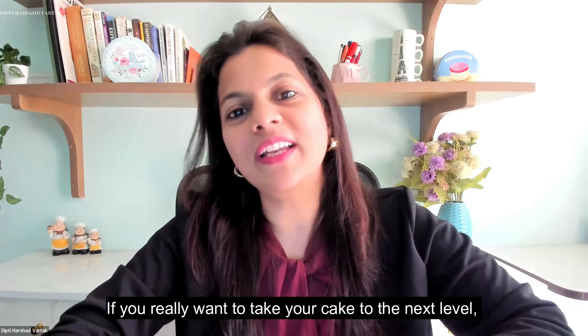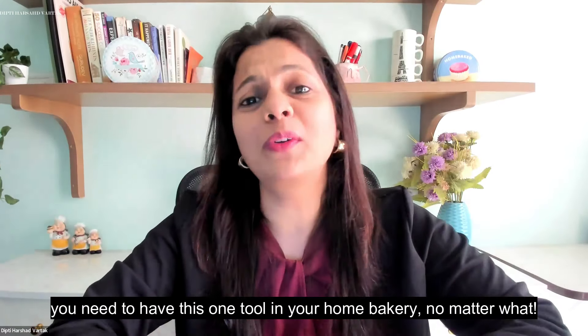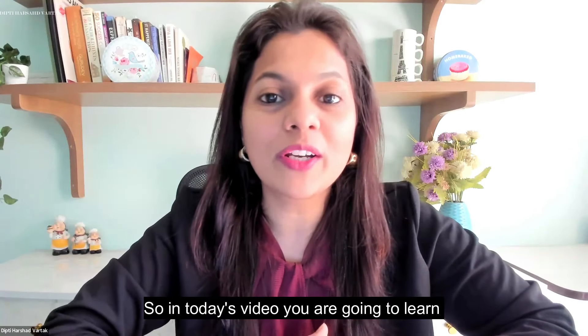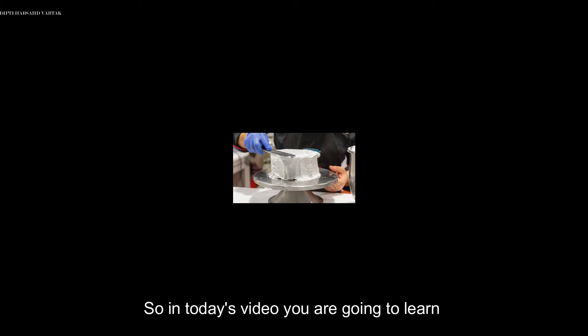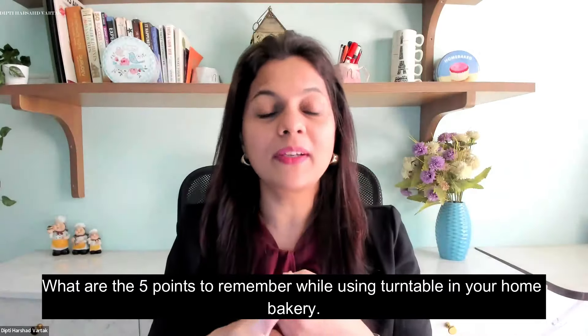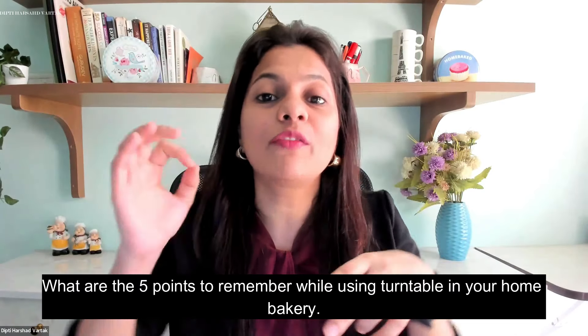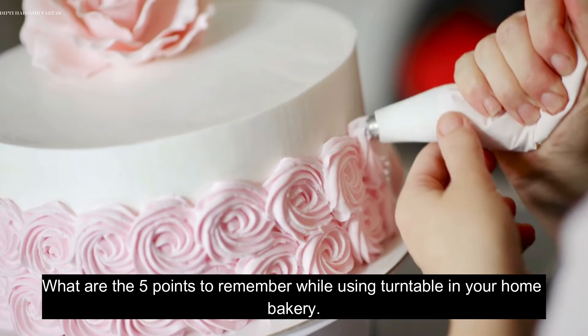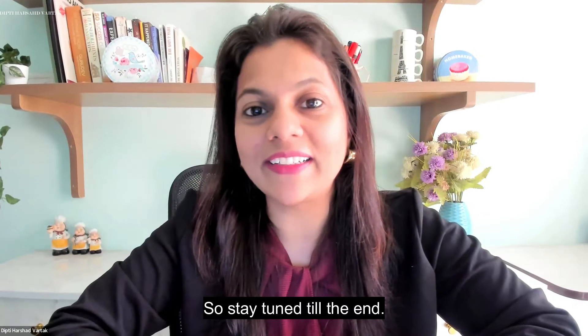If you really want to take your cakes to the next level, you need to have this one tool in your home bakery no matter what. In today's video you are going to learn why a turntable is such an important tool when it comes to baking and cake decoration. You are going to learn what are the 3 myths, the 6 steps, and the 5 points to remember while using a turntable in your home bakery. Stay tuned till the end.